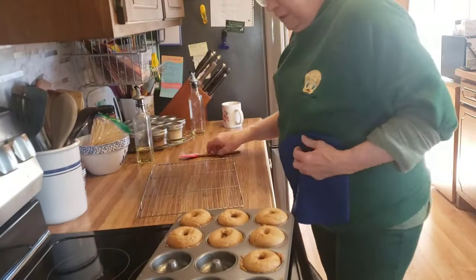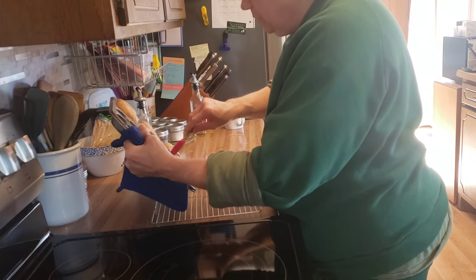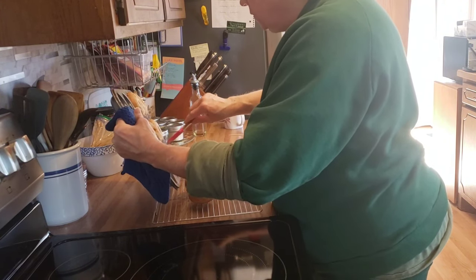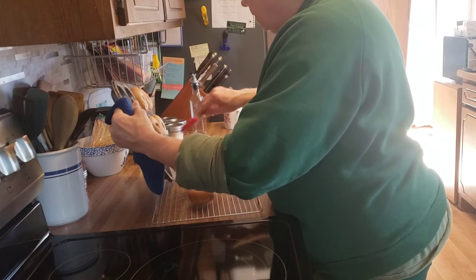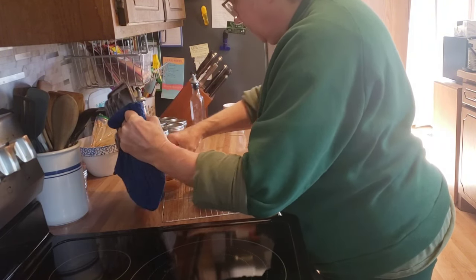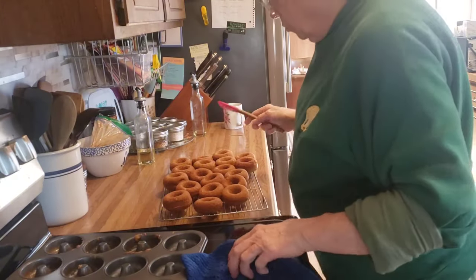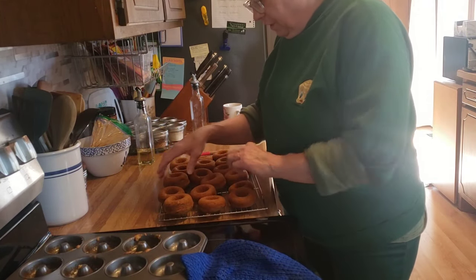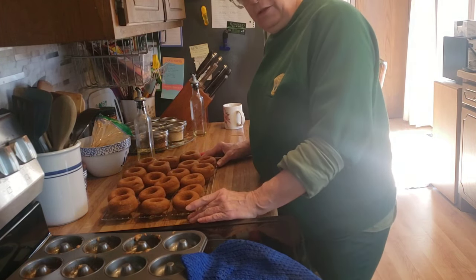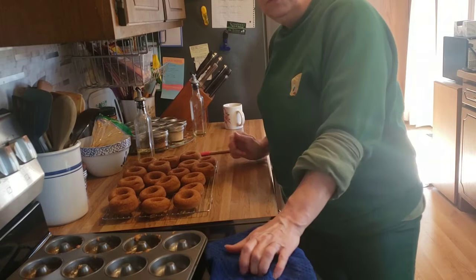My doughnuts are done — they were in the oven for 10 minutes and then I let them sit out for 5 minutes to cool down a little bit. Let's see how well I greased up the pans. These are coming out good — perfect. The recipe calls for a sugar cinnamon coating and a glaze, but I'm not going to do that because I'm going to be putting a lot of these in the freezer. Thank you for spending this time in the kitchen with me. If you like this kind of content, give it a thumbs up and subscribe to my channel. We'll see you on the next one, bye.